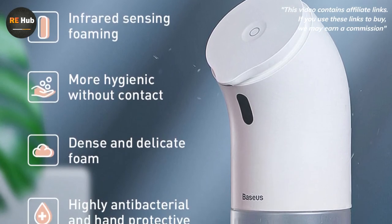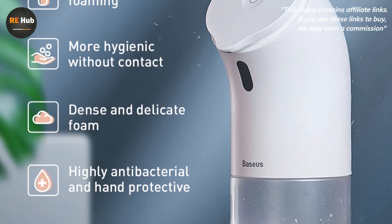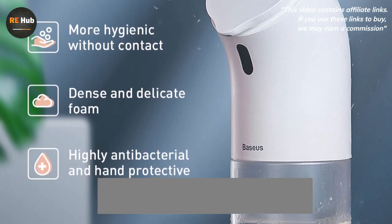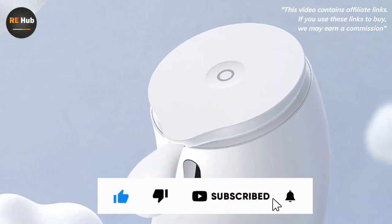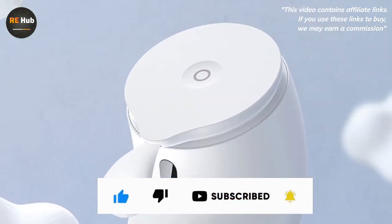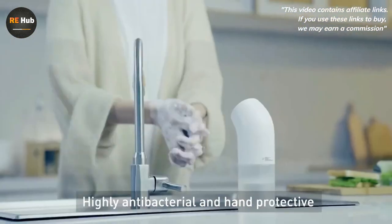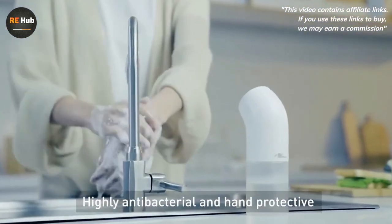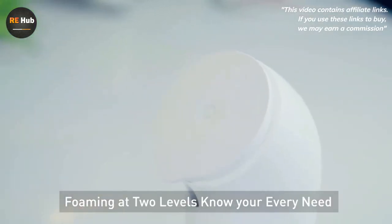Three modes are programmed in it. In economical mode, the dispenser generates a lot of foam — there seems to be no need to switch to a longer and more foamy mode. To start the dispenser, you need to install 4 AA batteries, which are not included in the kit. You can replace the batteries without special tools — no screwdriver needed. The main thing after installation is to fix the cover well and lock it until it clicks. There is a special mark to be sure.